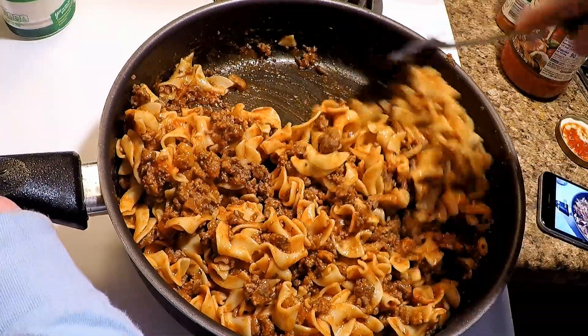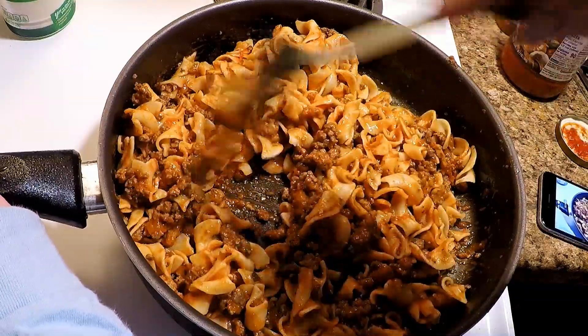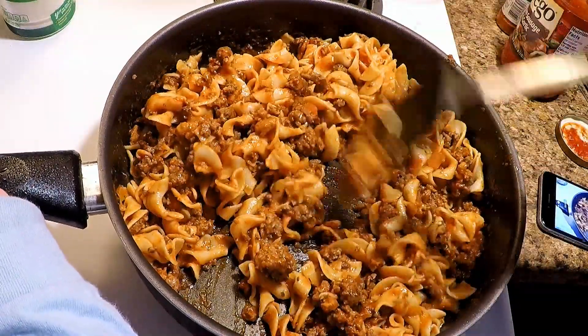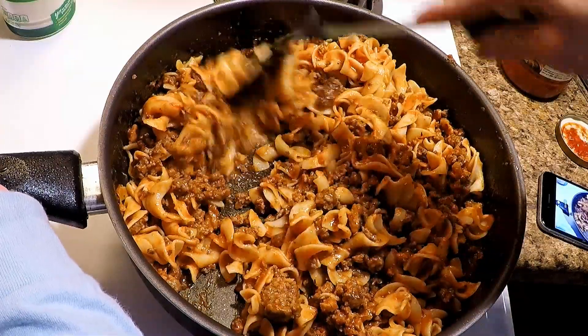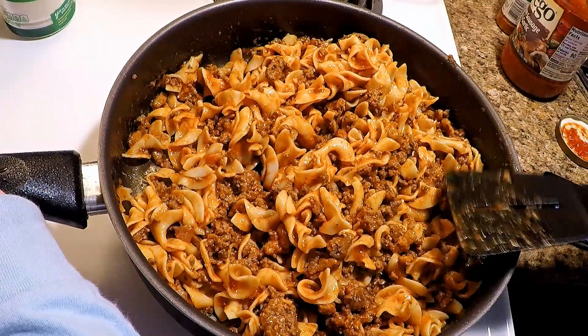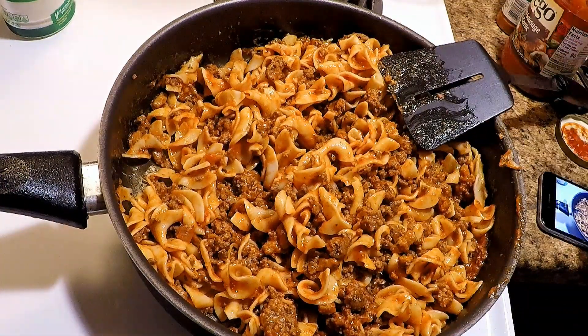I hope y'all enjoyed the video because I sure enjoy cooking. Can't do much else with all that virus going around — I'm ready to go camping. Y'all have a good one, thanks for stopping by. If you're new to the channel, subscribe, leave a comment, all the good stuff. I appreciate it. Bye, peace.